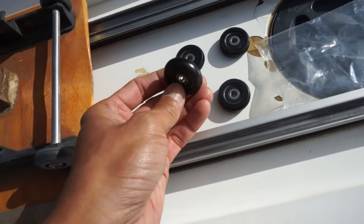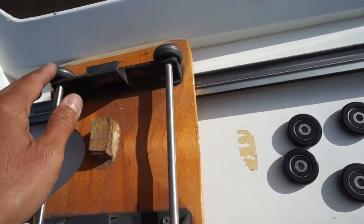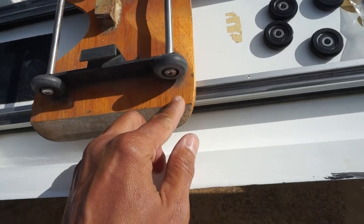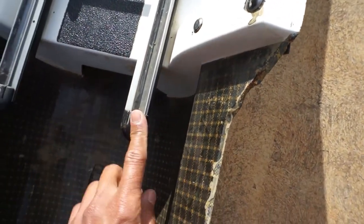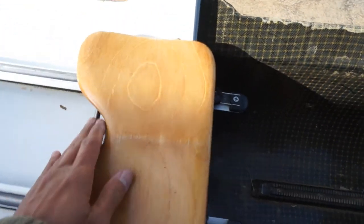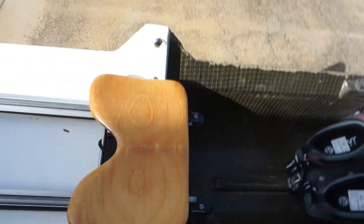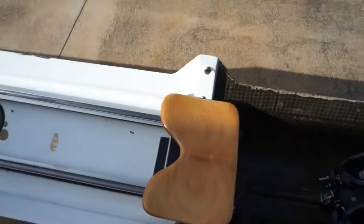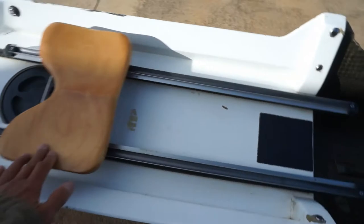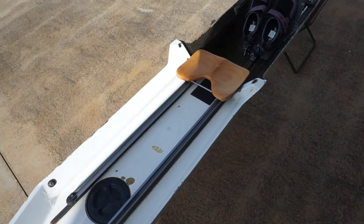I've got the new wheels from Sykes to replace the old worn-out ones. It's a matter of unscrewing the screw, putting the new wheels on, then sliding the seat back on. I've got the transport strap installed so the seat won't move during storage or transport - that comes off for ordinary rowing. The seat now rolls beautifully smooth.